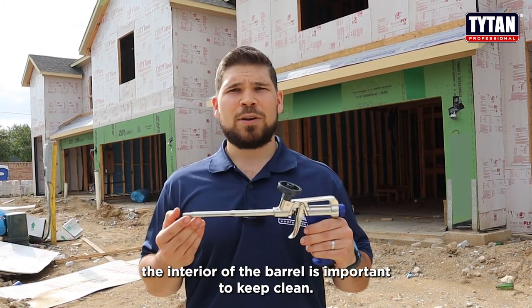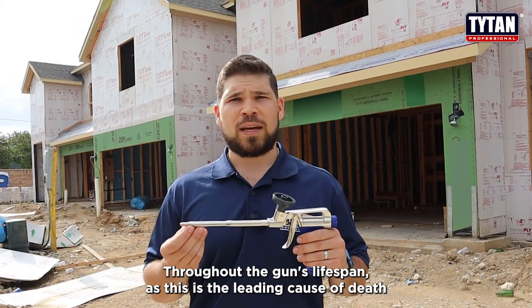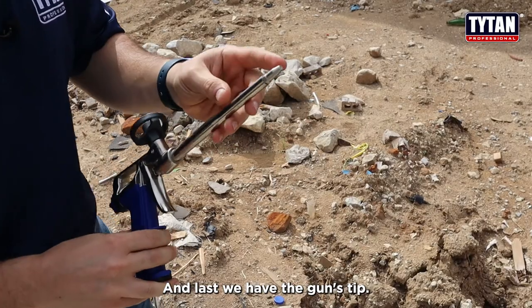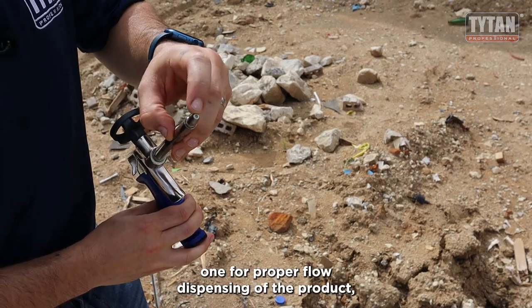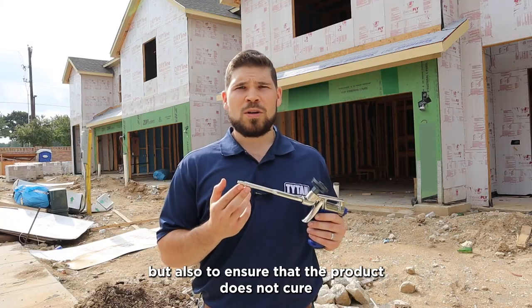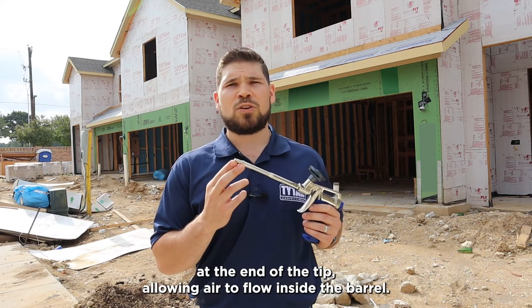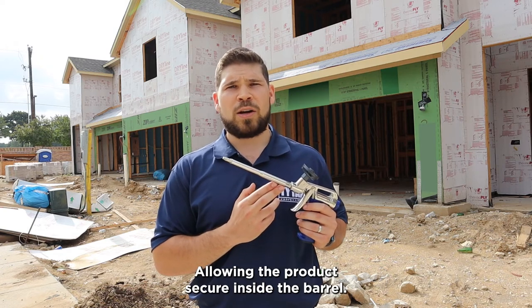The interior of the barrel is important to keep clean throughout the gun's lifespan, as a dirty interior is the leading cause of failure for a gun. Last, we have the gun's tip, which always needs to stay clean — both for proper flow dispensing of the product and to ensure that the product does not cure at the end of the tip, which would allow air to flow inside the barrel and cause the product to cure inside the barrel.